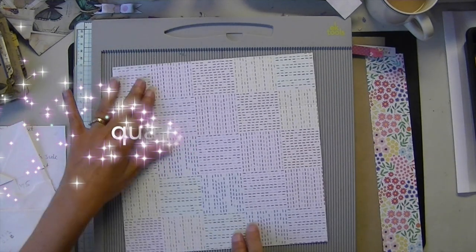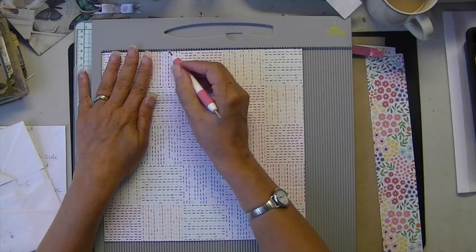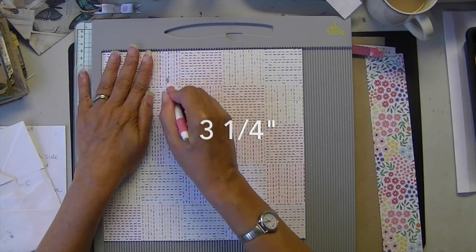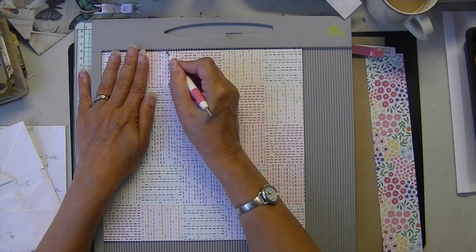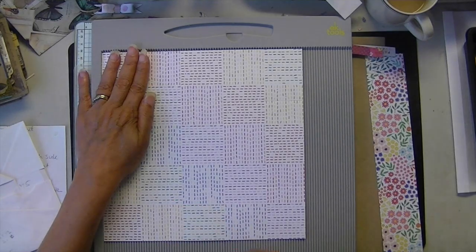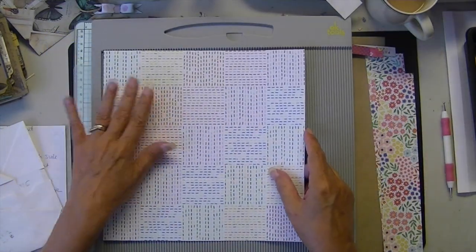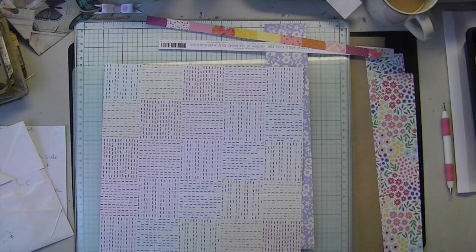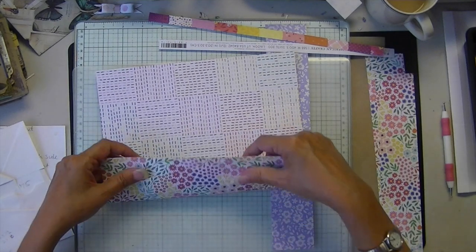Turn it to the right and this one will be 3 and a quarter. So you have 2.75, 2.75, and 3 and a quarter. Very simple.